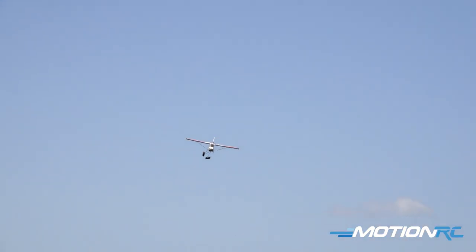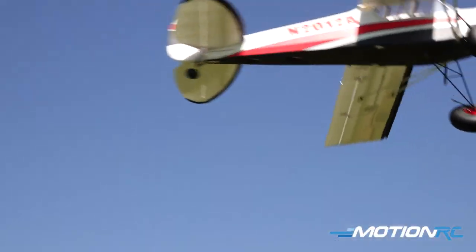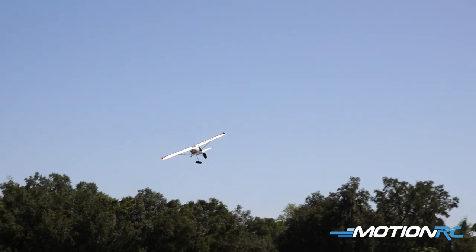Oh no! One of my wheels just came off! Well, that's going to make it exciting on this landing. Oh no!